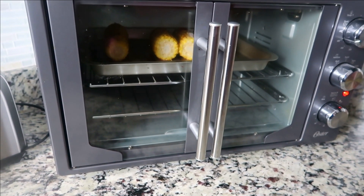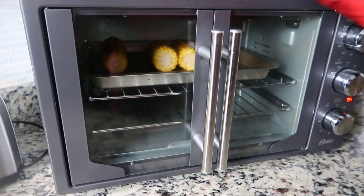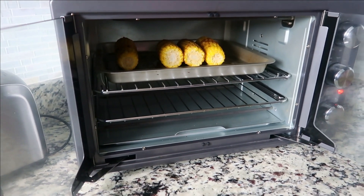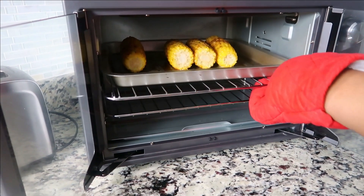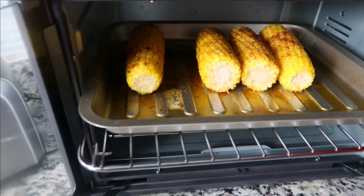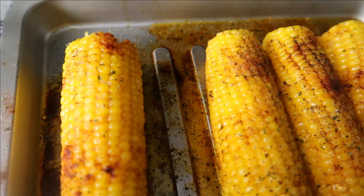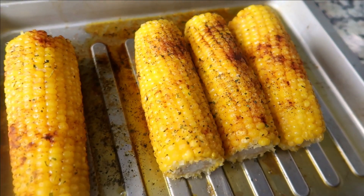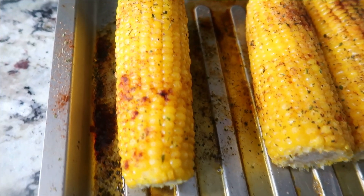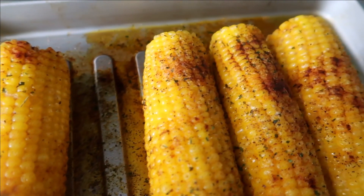Our corn is on its last minute of cooking. We're going to open our oven — you ready for this? Look at that corn! The timing is perfect. Do y'all see that corn? What did I tell you!